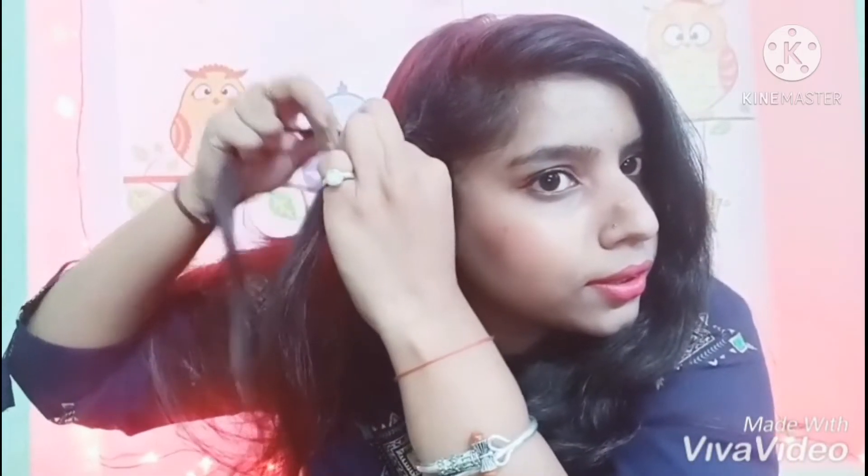Moving on to the second hairstyle. Comb your hair and take two sections like this. Make a normal braid on this side like this, and tuck it into the hair with the help of a tic-tac pin. Take a small part of hair.